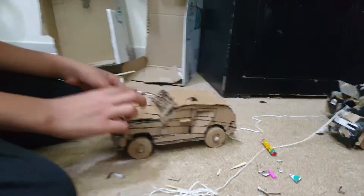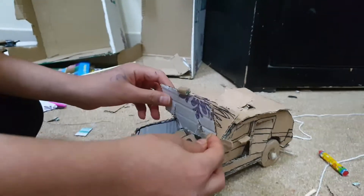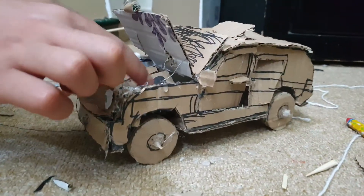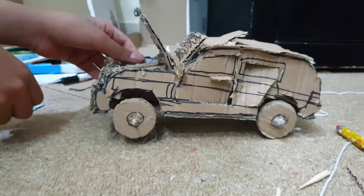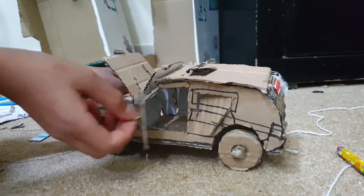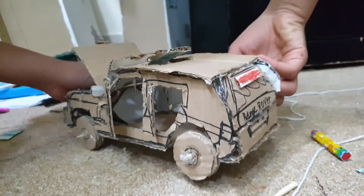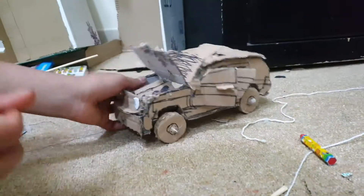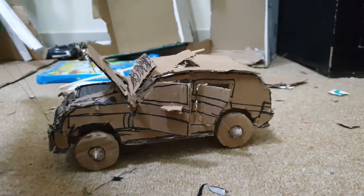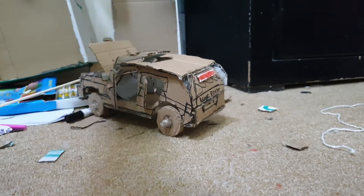This is a front door. This is a hood. This is a stand. This is a V8 engine. This is a filter. And wheels. Although, there are these doors. Thank you.